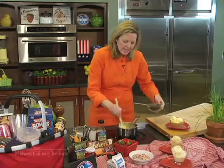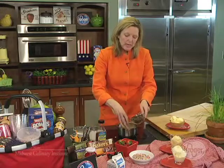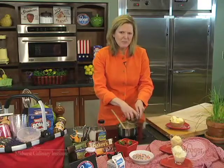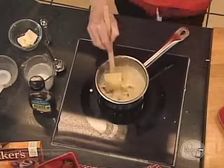Then add in eight ounces of bittersweet chocolate. I would recommend the bittersweet chocolate, not unsweetened — you don't want that. And milk chocolate really is not going to add any flavor.